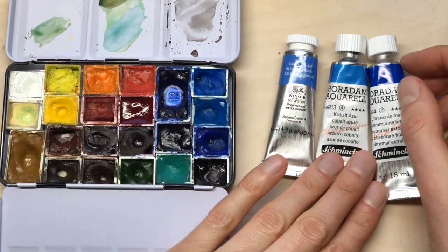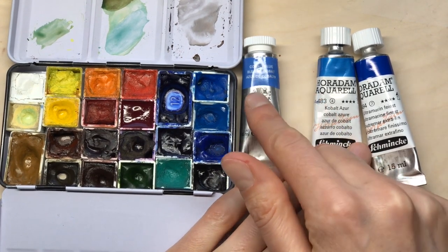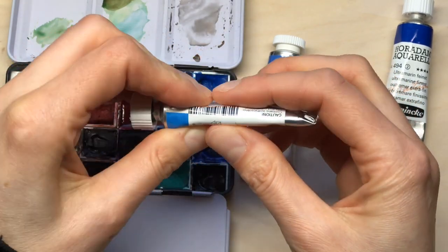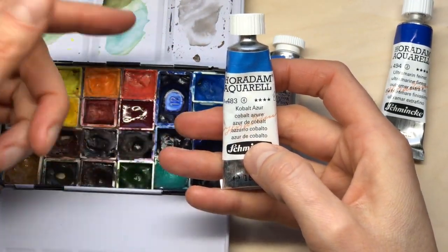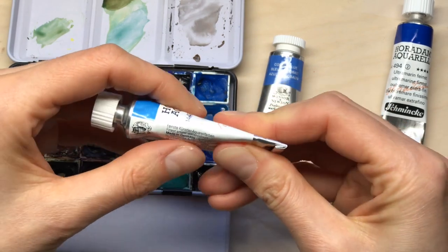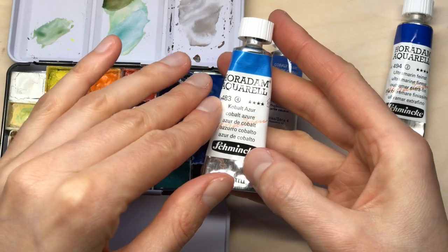This annoyed me enough that I switched to Winsor & Newton for restocking my paints. I also like to give my tubes a light massage before I refill my palette, as this distributes the ingredients again a little bit.